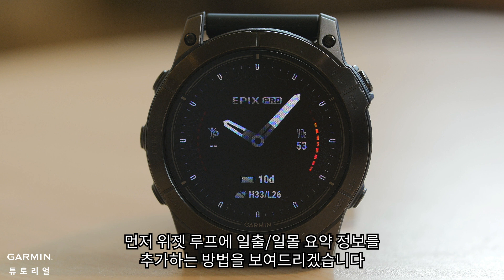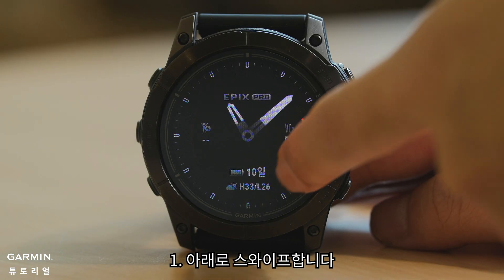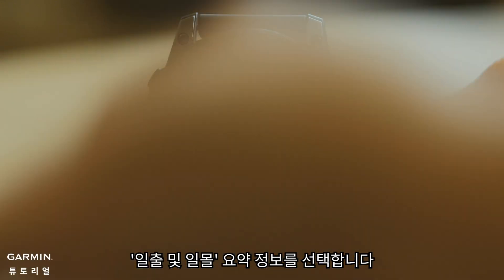First, we will show you how to add the sunrise/sunset glance to your widget loop. If you already have the glance, please skip ahead. 1. Swipe down. 2. Press and hold the up/menu button. 3. Select Add Glance. 4. Select Sunrise/Sunset glance.